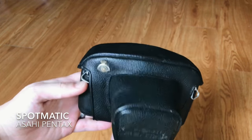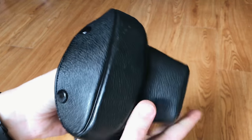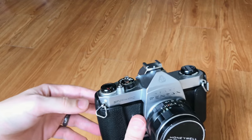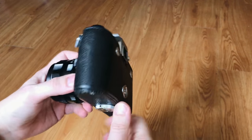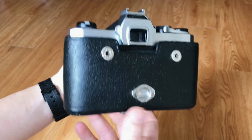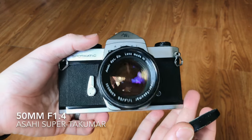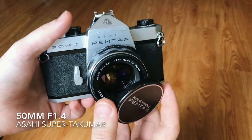Pentax Spotmatic. This particular camera, this exact camera, is actually what got me into film photography. Picked it up for $15 at a yard sale, which is funny because I have yet to find another decent camera at a yard sale, at least around here in good old Kentucky. So I picked this up for $15 with a flash. Obviously it came with a case. It came with one lens — the famed 50mm 1.4 Super Takumar.